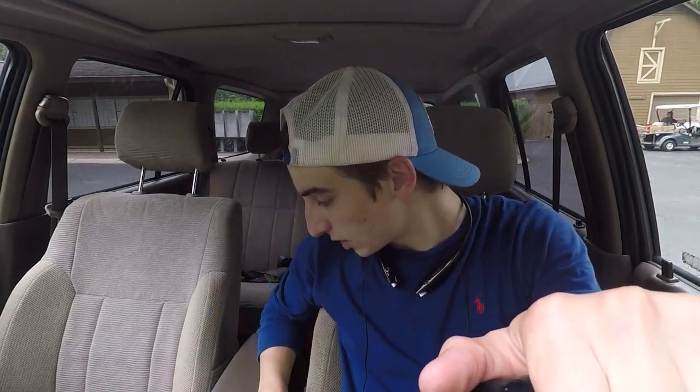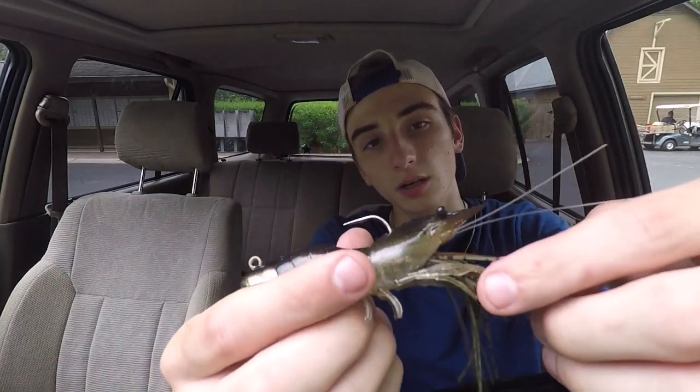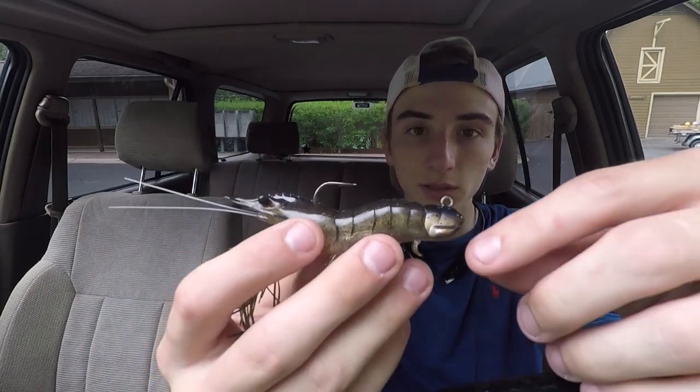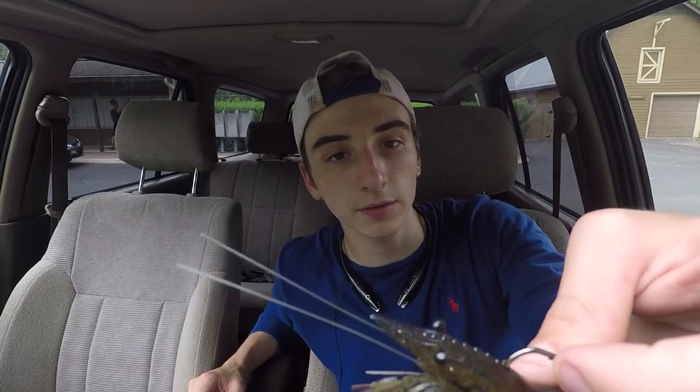We're going to talk about a bait that's recently been put on the market — you probably saw it in my last video on Tackle Warehouse. We're going to be talking about one of the most hyper-realistic shrimp jigs you'll ever find: this is the Live Target Flingin' Shrimp Jig. We'll talk about where to fish it, how to fish it, and then talk about the bait itself to start off.